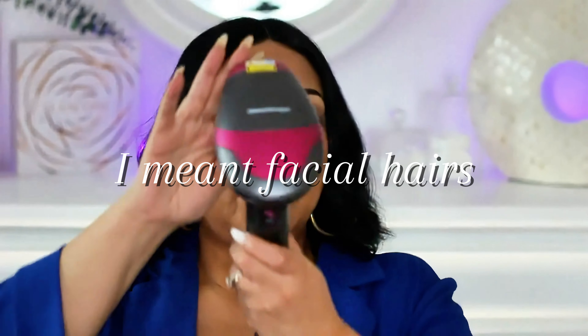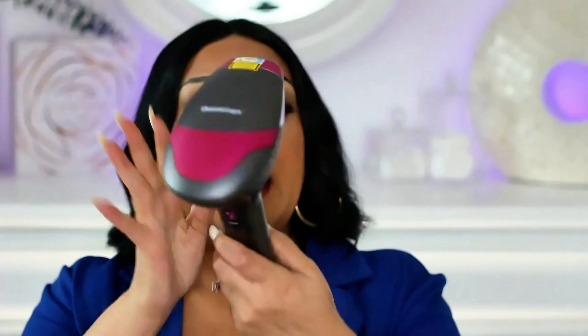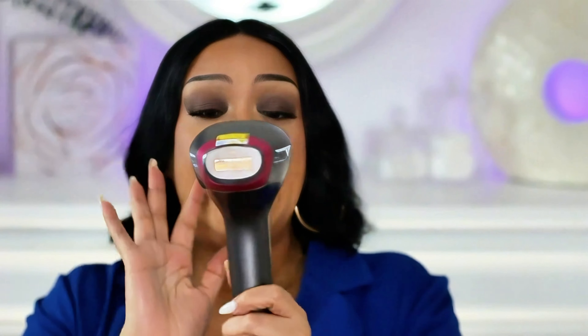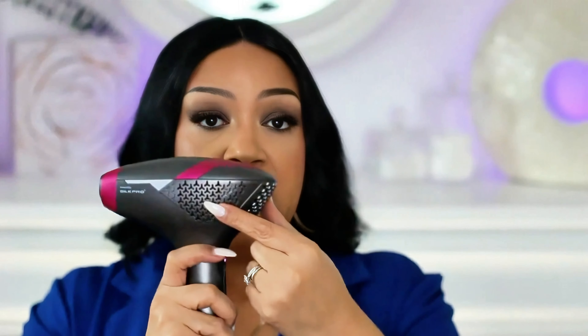If you're not familiar with it, this is what it looks like. It's super easy to use, it heats up really fast, it has a fan in here to keep it cool, and this is the actual laser. When you turn the power on it turns white, and when you double press it it turns green. I highly recommend if you'll be using it on your face to use it on the lowest setting.